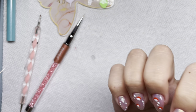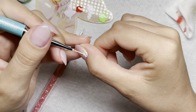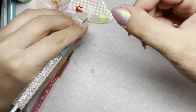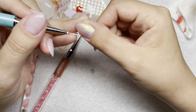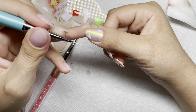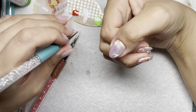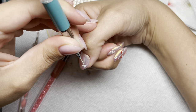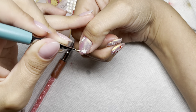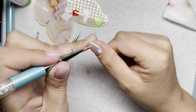I only did the mushrooms on the middle and ring finger — those were the fingers she did them on too. I thought about doing it on my thumb as well, but I really liked having fewer mushrooms. Having less just kind of made them stand out more, so I left it as just those two fingers. Then I'm adding my little dots again.